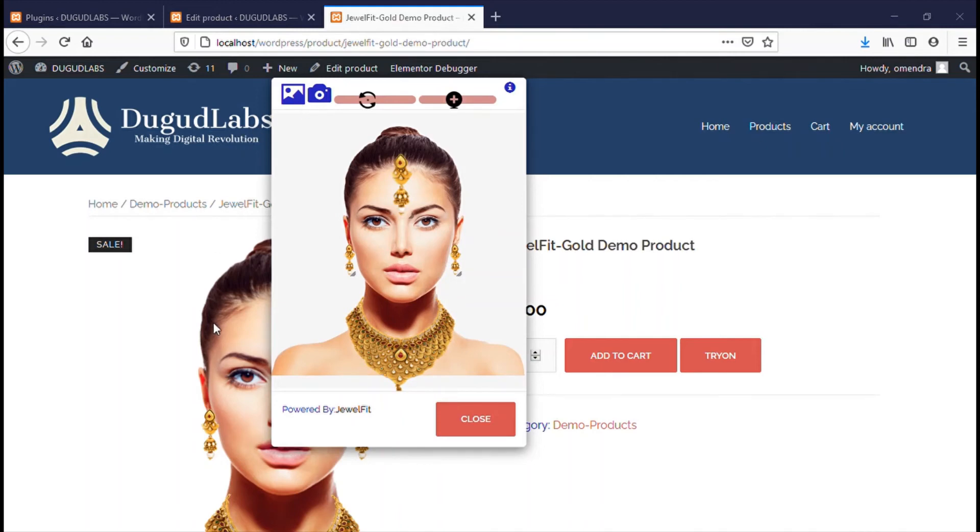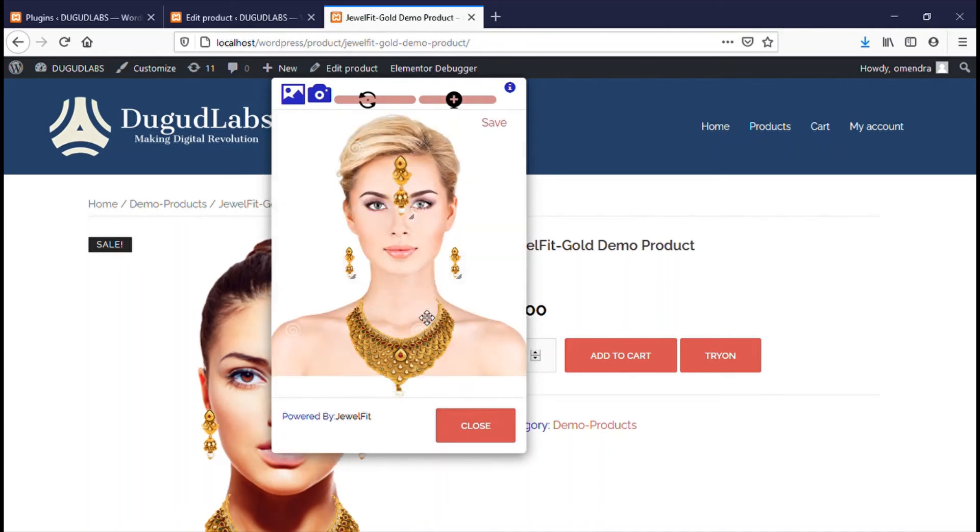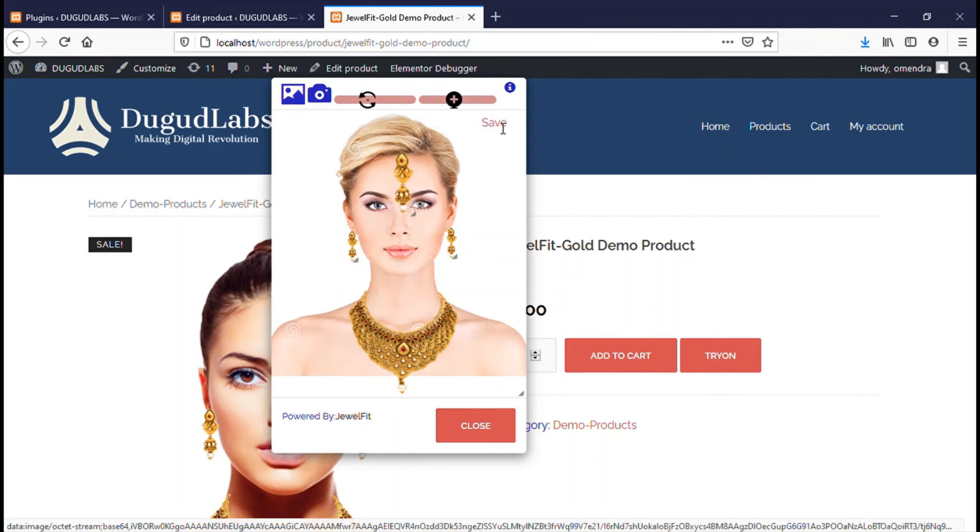Just click on the upload image icon and select a front-facing image. Adjust the jewelry and click on Save and Download. This will download your selected image with jewelry on your system. The same procedure is for the camera option.